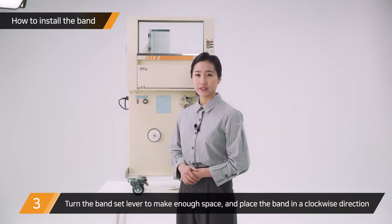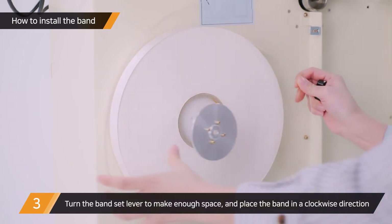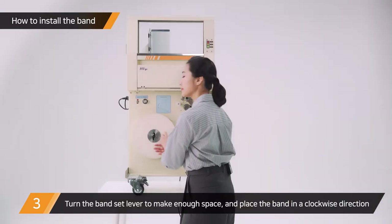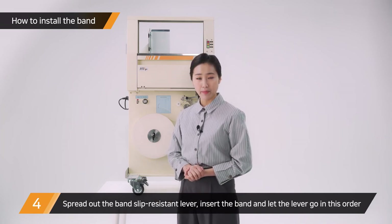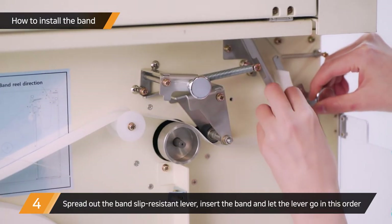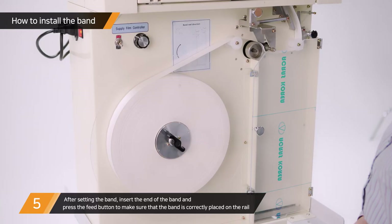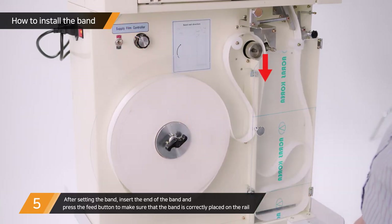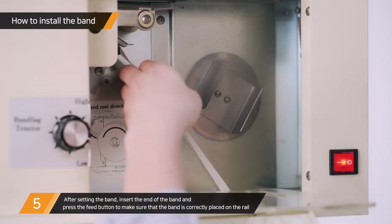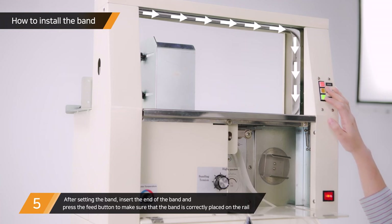Next, turn the band set lever to make enough space. Place the band in a clockwise direction. While spreading out the band sleeve resistance lever, insert the band, then let go of the band sleeve resistance lever. And then insert the end of the band in and press the feed button. Now the feed motor is rotating to ensure that the band is placed correctly on the rail.